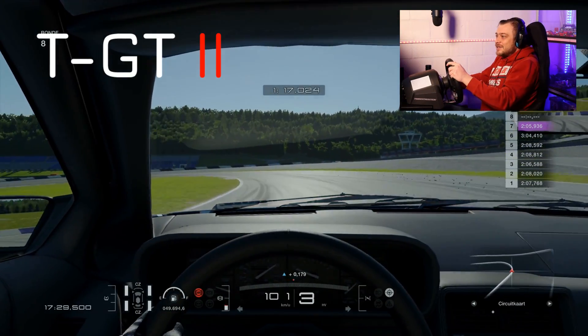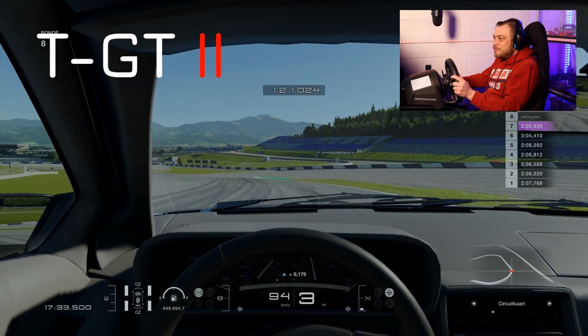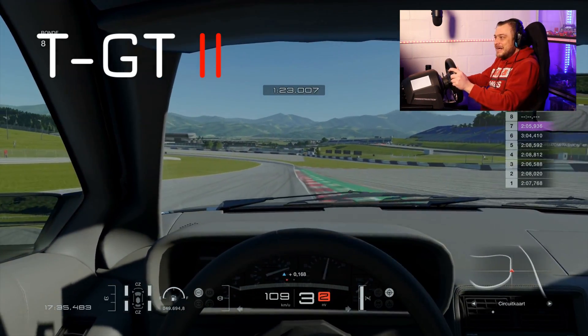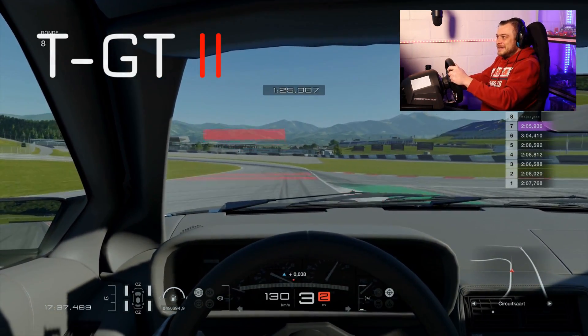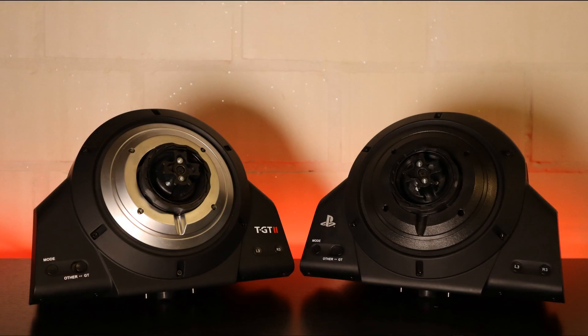I just wonder where the R&D they put into this base is actually applied. In conclusion, you can say there is little to no noticeable difference between the TGT and TGT2 — and especially not to a degree that the average sim driver will feel the difference.